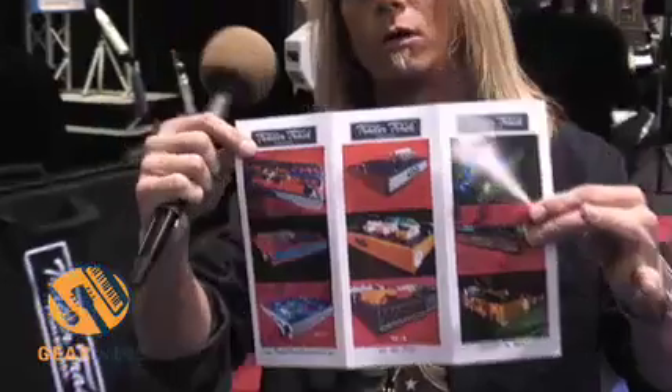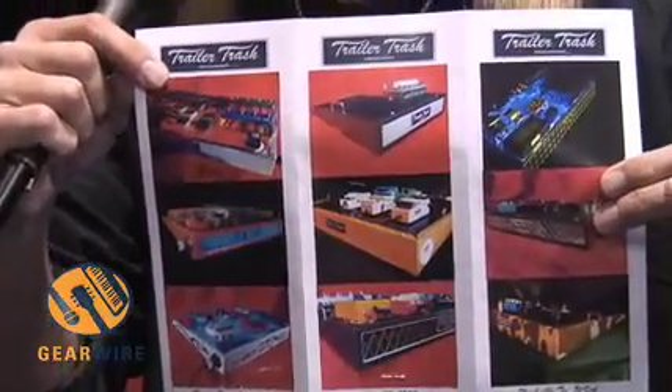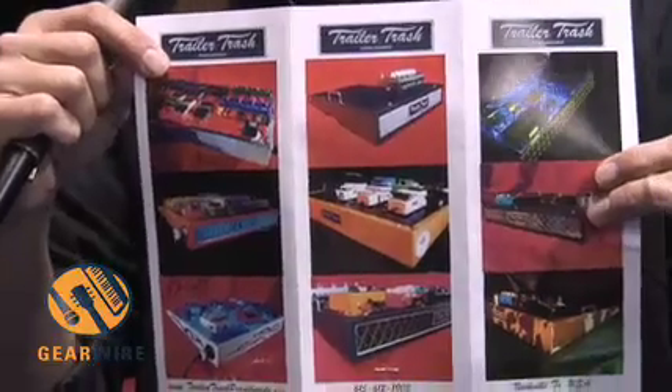Hey, this is Rooster with Trailer Trash Pedal Boards. As you all know, we've had a real high-end boutique line here for about the last four years in production with our boards. If you're familiar with our website at all, you might have seen some of our Glow Top series that we offer. We've done amplifier emulation with doing lacquer tweed series pedal boards, LED lit Glow Top boards. We've been able to maintain a 10-12 week waiting list on our products since we released it in 2004.